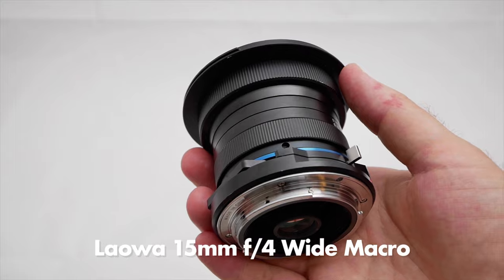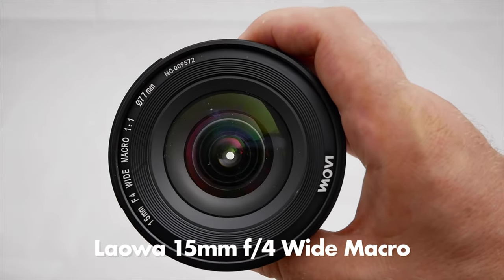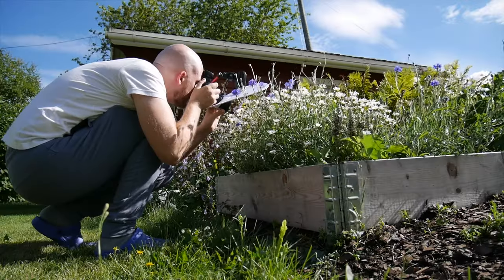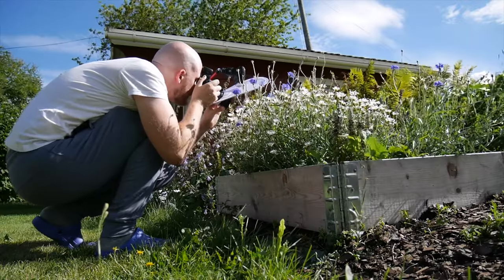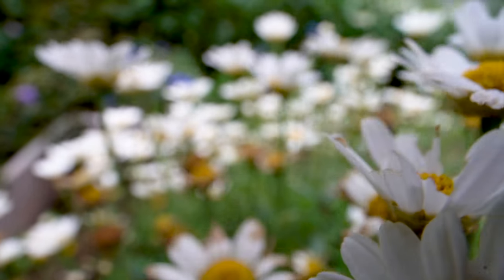As you might also know, Laowa makes a 15mm ultra wide angle macro lens already. But essentially what that lens is is a regular ultra wide angle 15mm lens with a little bit of extension tube attached to it. So why not do it yourself and save some money?